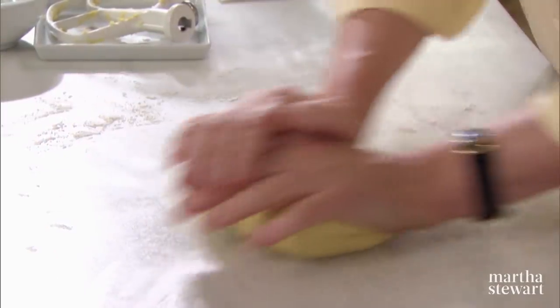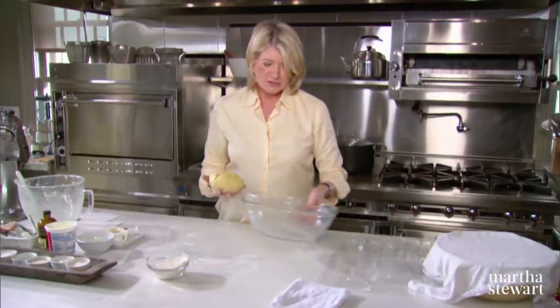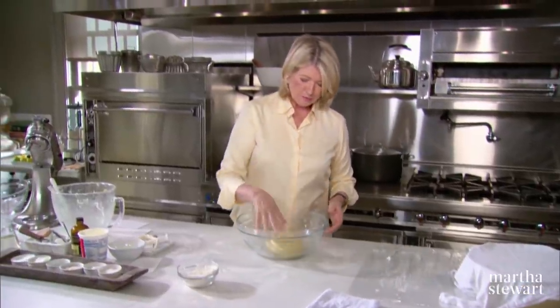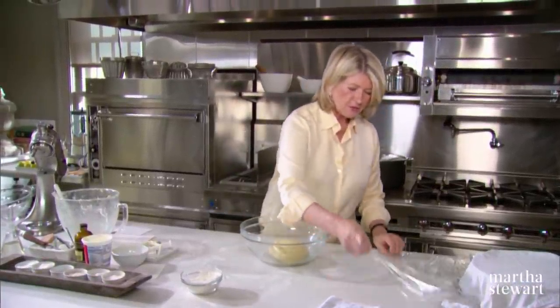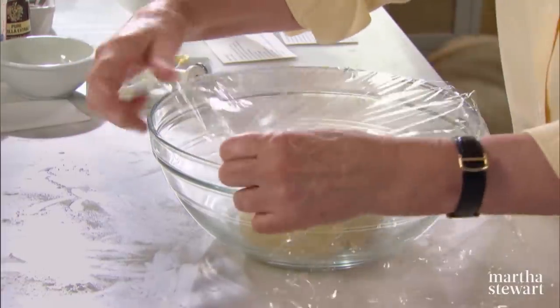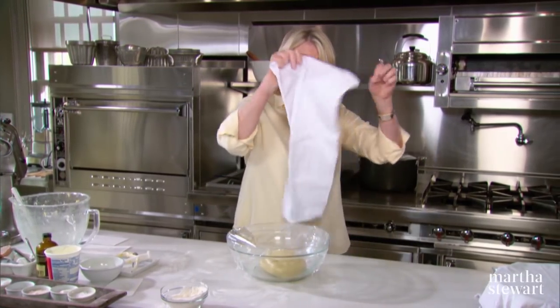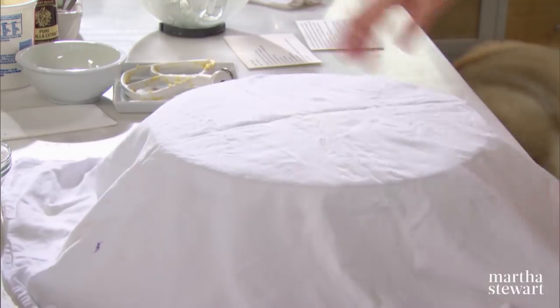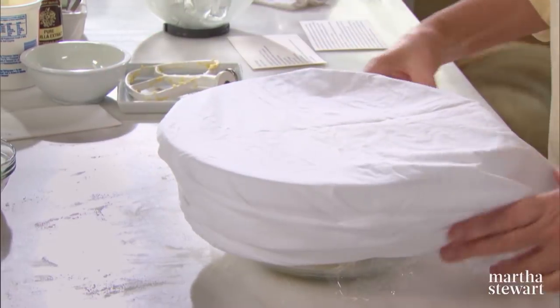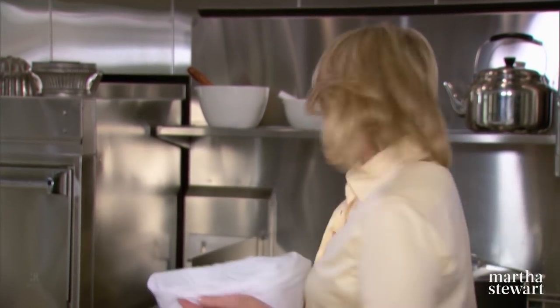So here we have a very nice dough. It's smooth, it's not wet — it's almost as smooth as a baby's bottom. Now get this right into a large bowl and cover it with plastic wrap — you don't want it to dry out. I always like to put a flour sack towel over it and put it in a warm place. Find that warm place in your kitchen and just let it rise until it's doubled in bulk.